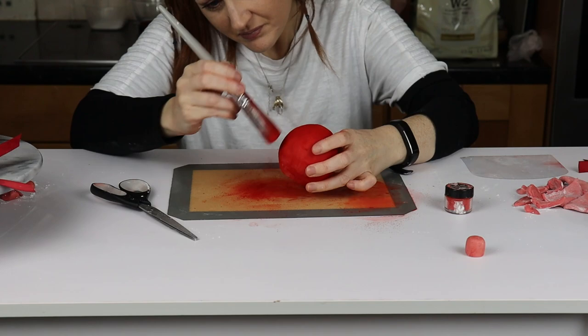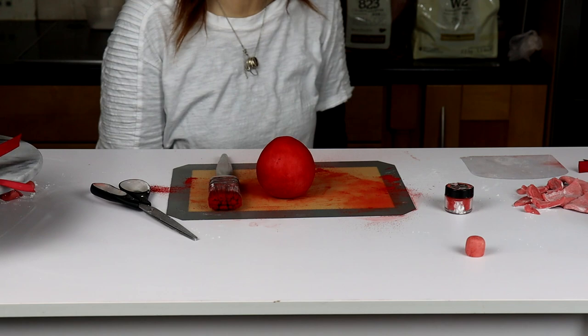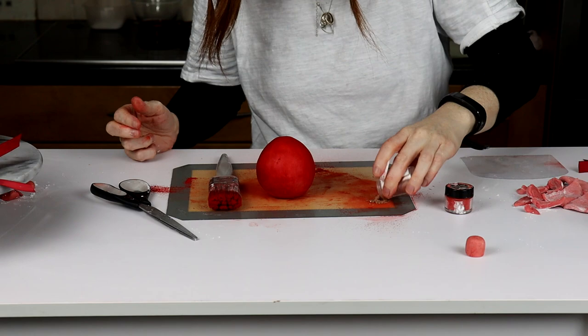To give it that really lovely shine, you can go over it in white, silver, or gold. I'm going to use a rose gold for this one because it's got that little bit of red. I'll tip out my rose gold, which is Squire's Kitchen. That looks absolutely gorgeous — look at that shining!